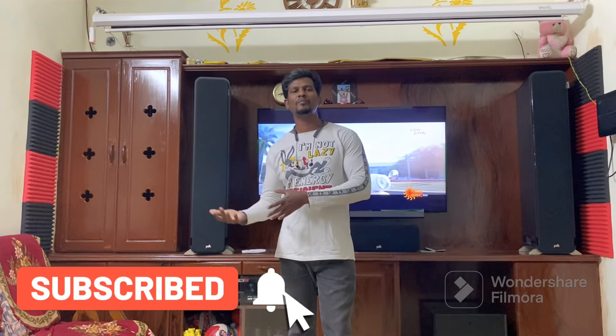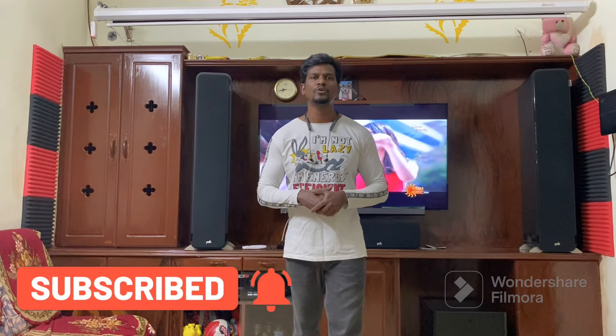So we have 3 sets available at the offer price. We can use the discount price. Okay viewers, if you have the contact number, you will be able to book. See you in the next video. Thank you.